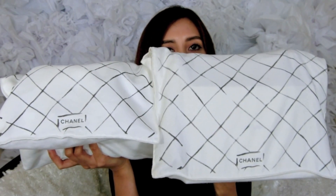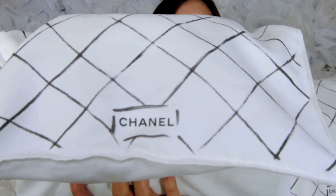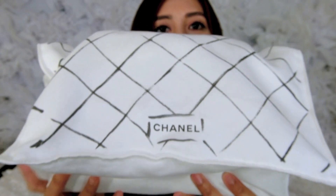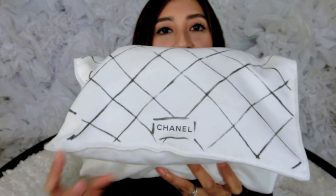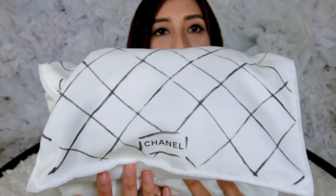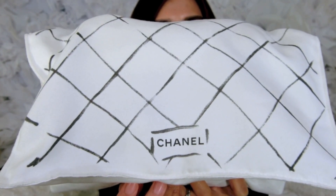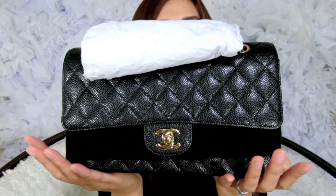Let's see if I can zoom in. So let's go over the Medium size first. This is the Chanel double flap in Medium size, and this is what the dust bag looks like when you first receive it. Of course it comes in the box too, but everybody knows what the box looks like so I don't need to show that. And here she is — isn't she a beauty?